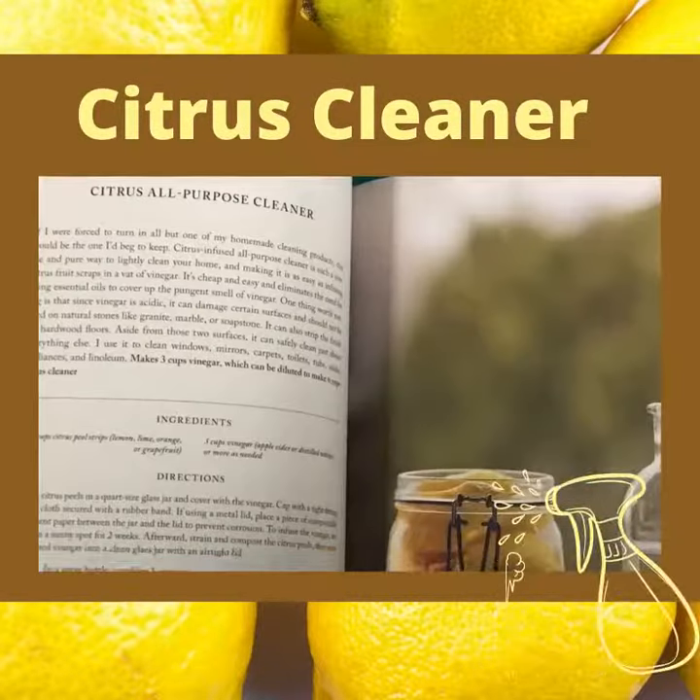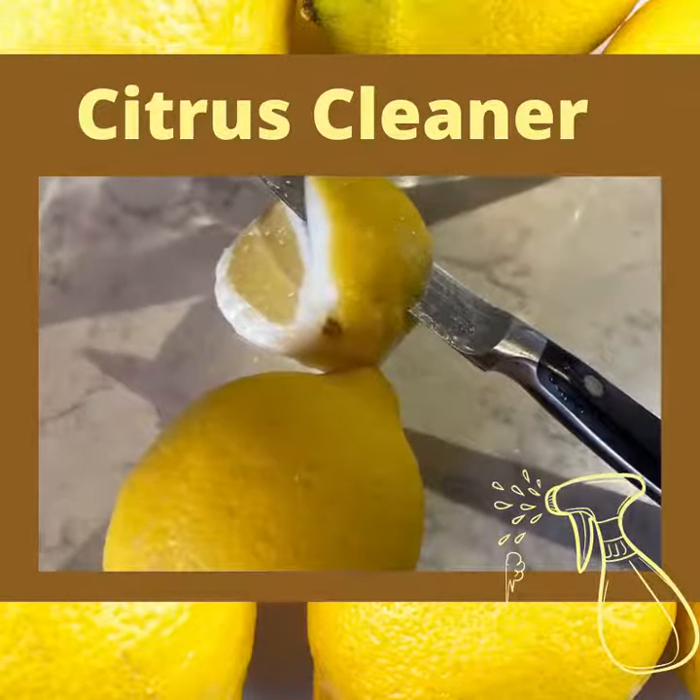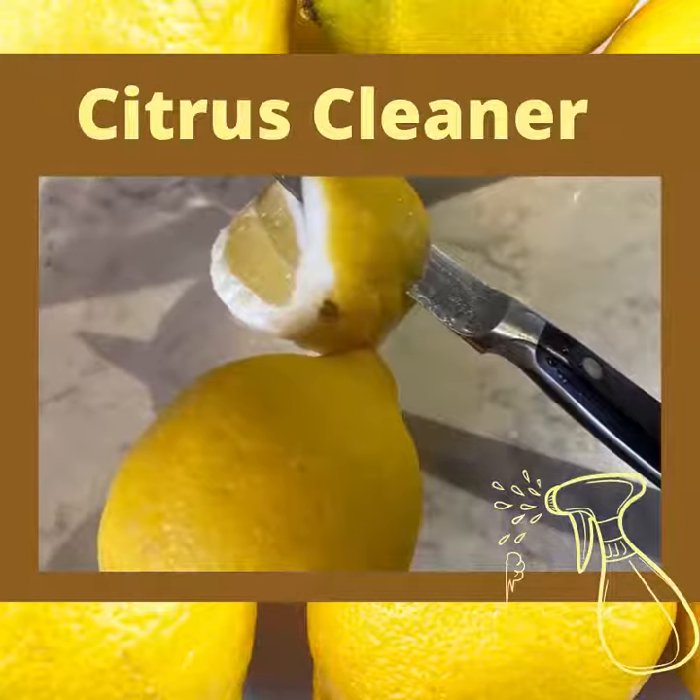Julia Watkins says that she uses this citrus infused all-purpose cleaner. It's a simple and pure way to lightly clean your home — you just infuse it with a few citrus fruit scraps and a vat of vinegar. It's cheap and easy, and it eliminates the need for essential oils to cover up the smell of vinegar.